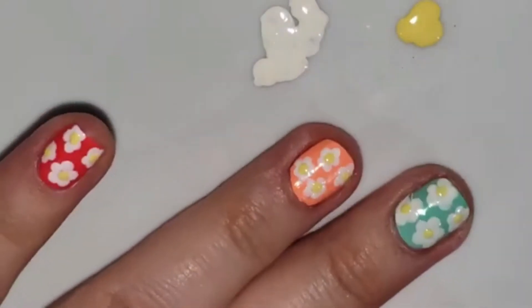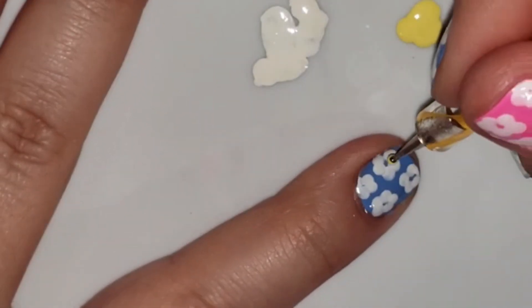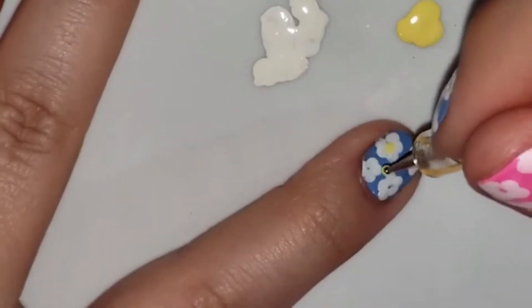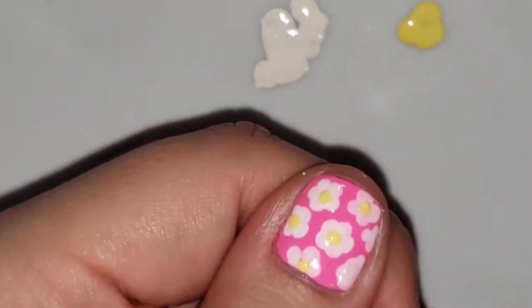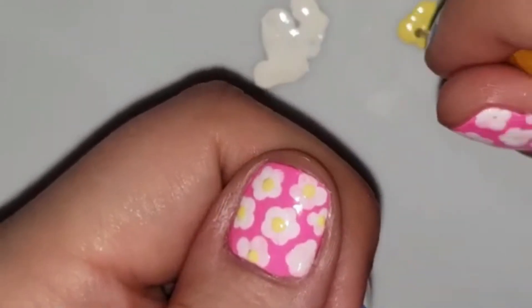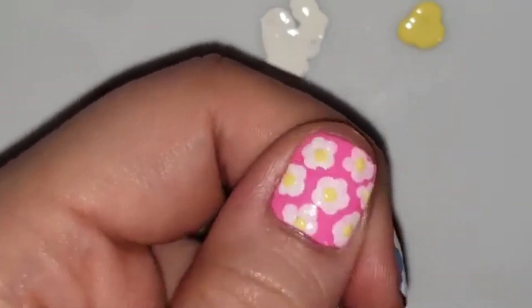On the next round, I drop a little bit of yellow polish and do the same thing. It doesn't matter if the white dots were a little bit messy or thick or thin — the yellow dot in the middle kind of pulls the flower together. So you're just going to pick that up and fill in the middle of each of your flowers. This is super easy: you're literally just painting your nails and then dotting a bunch of dots on them.